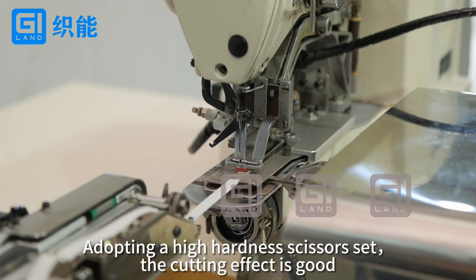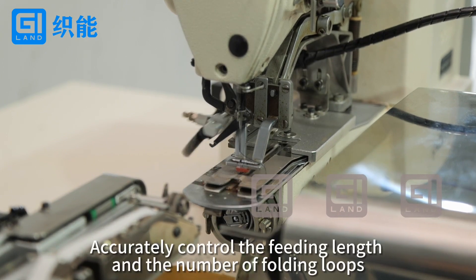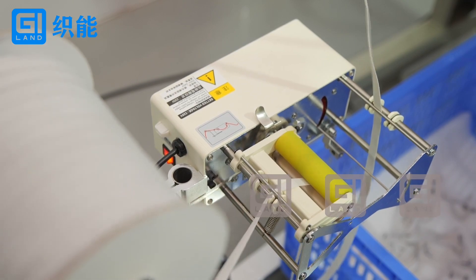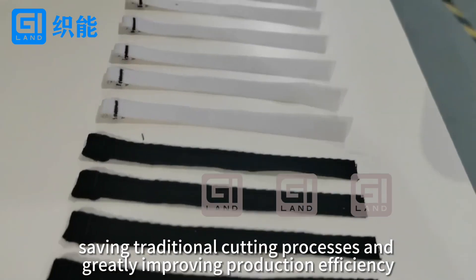Adopting the high-hardness scissor set, the cutting effect is good. Accurately control the feeding length and number of folding loops, saving traditional cutting processes and greatly improving production efficiency.